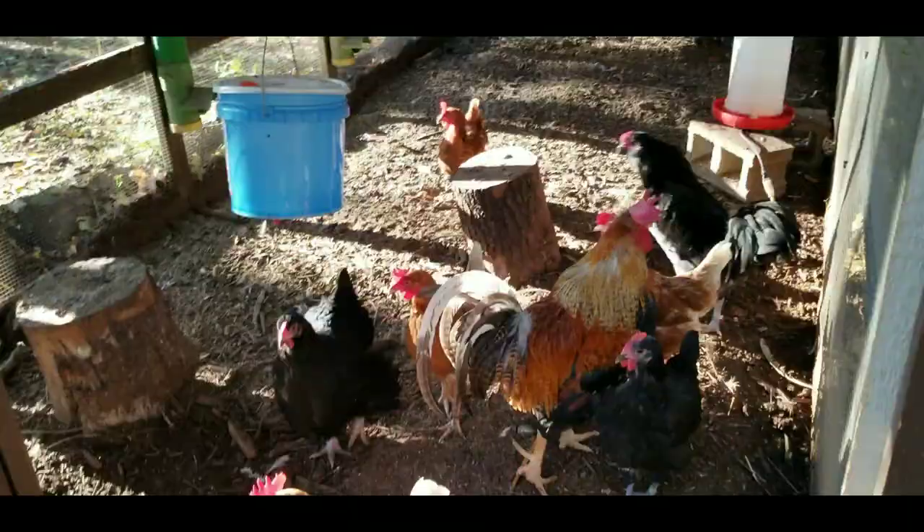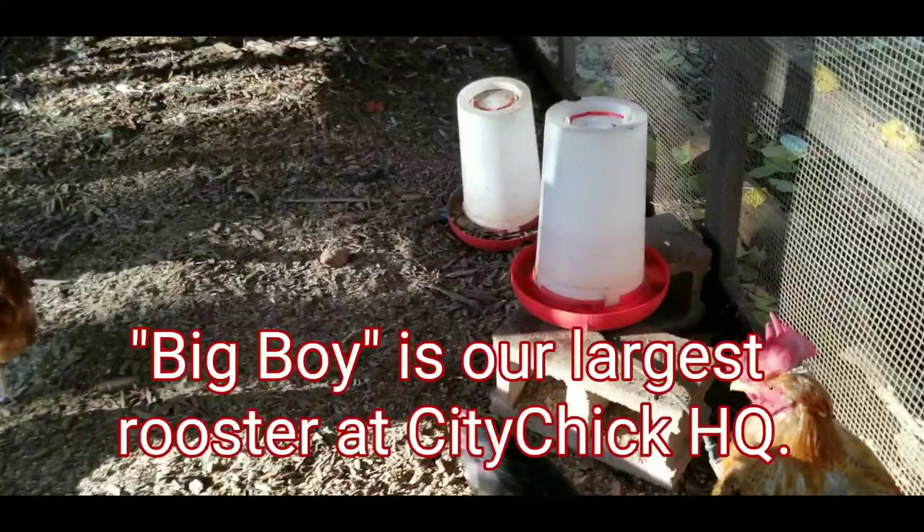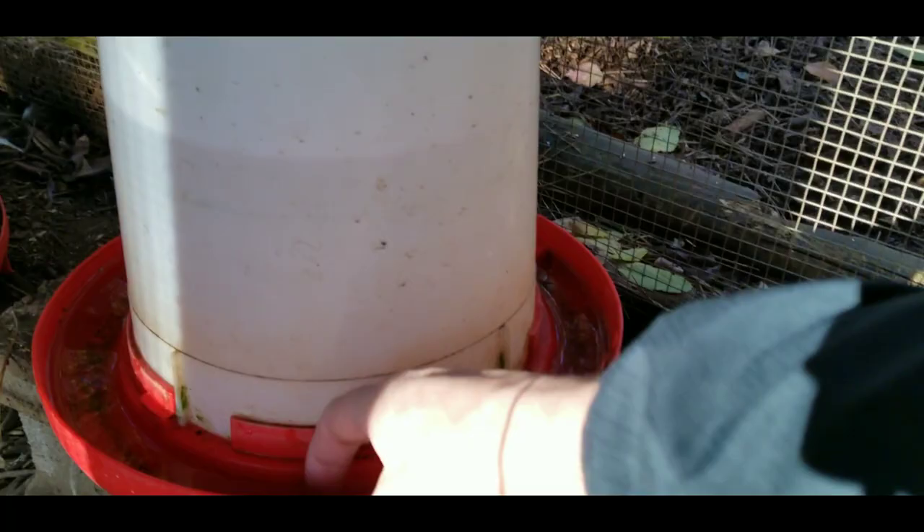I'm out here at coop number three, and I'm going to open this up and check on these guys. There's big boy — make sure he's not going to give me any trouble. So there is this water, and it is not frozen water.